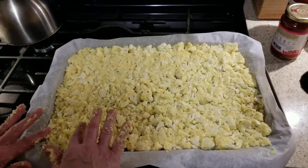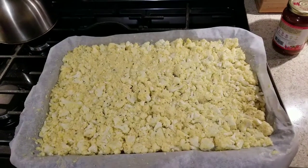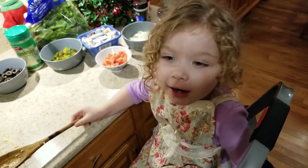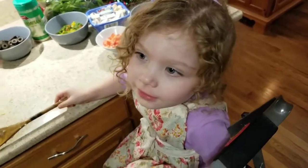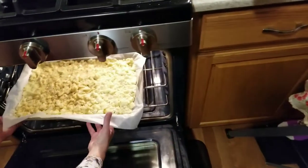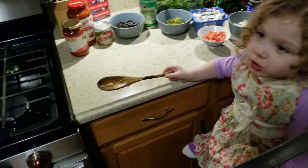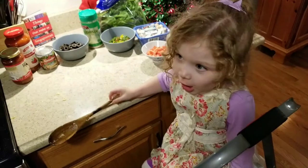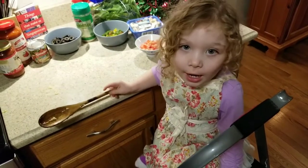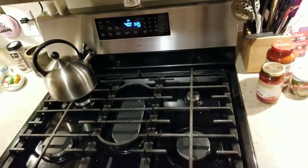So we're going to put it at 400 degrees and we're going to bake it for 25 to 30 minutes. We're going to take a look at it after 25 minutes. I'm setting the oven for 25 minutes — see you in a few. Cauliflower pizza is in the oven.